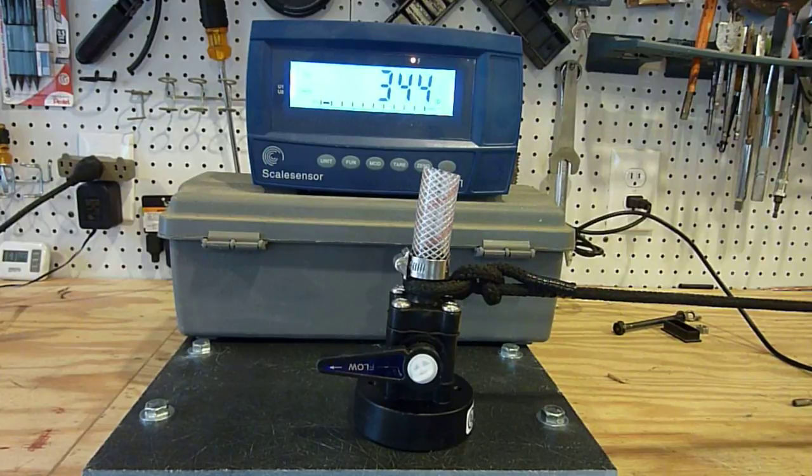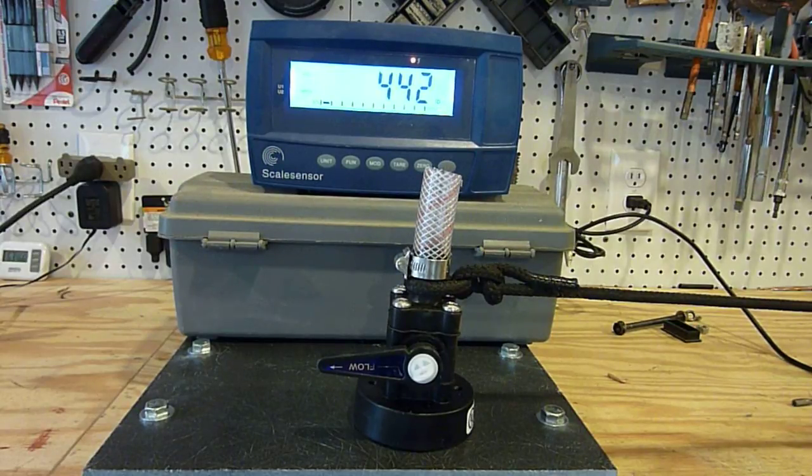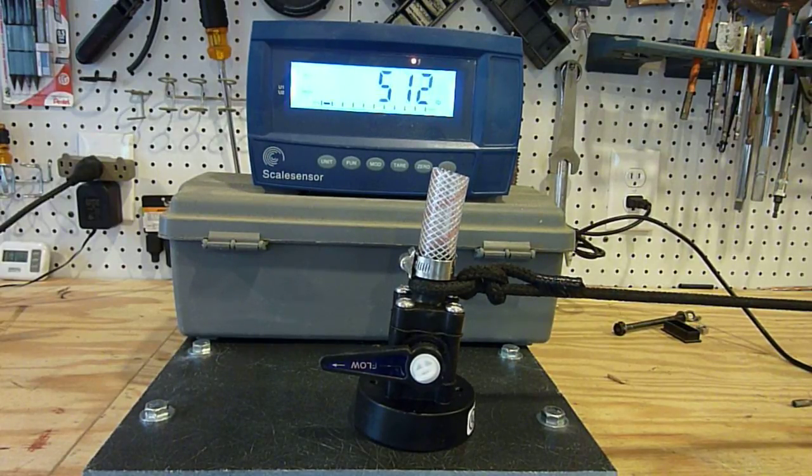Doing great so far — making some awfully scary noises though. We're at 400 pounds holding steady. 442, holding steady. A few more clicks and we'll have her up close to 500. I just had a little slip on my self-tailer. 472 — and again we need to be at 500 pounds for 30 seconds. 512 pounds. These OEM Series Seacocks are quite strong compared to the last one I tested, which failed miserably — it blew at 200 pounds.